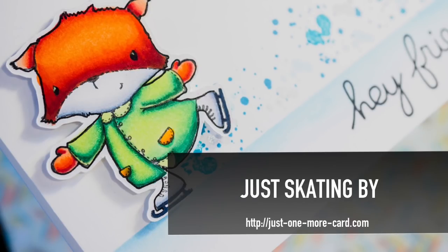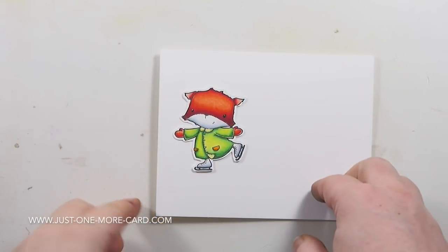Hi guys, this is Julia from Just One More Cart, and I have a very easy and happy card for you today, featuring stamps mainly by Purple Onion Designs, because I just love them so much.